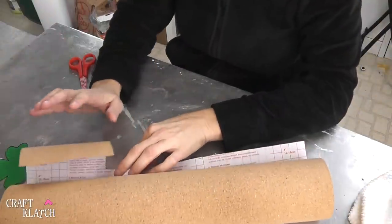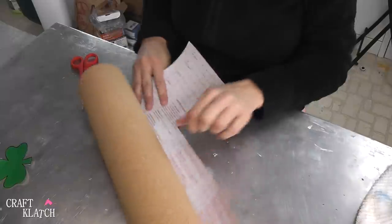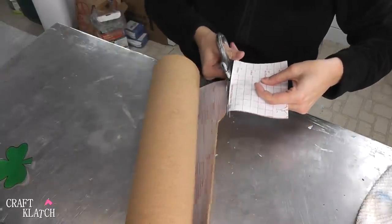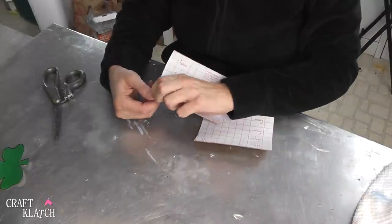For the St. Patrick's Day coaster, I'm going to do shamrock coasters. I have my cork contact paper here and I'm going to just cut a section out, and then I'll cut another piece out.